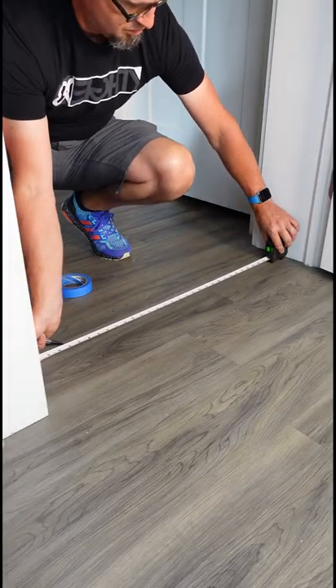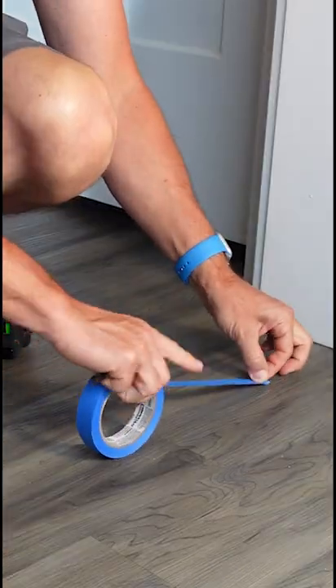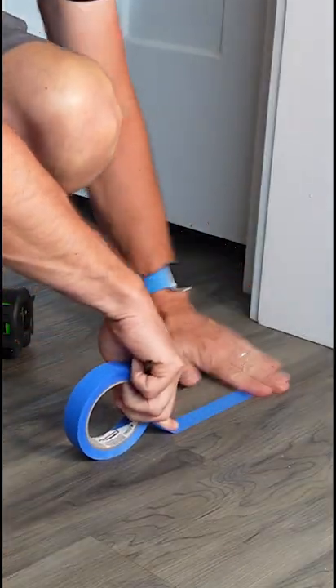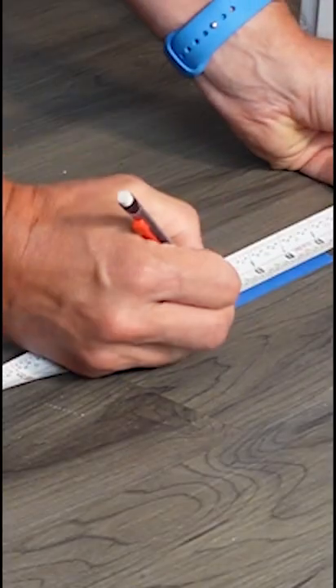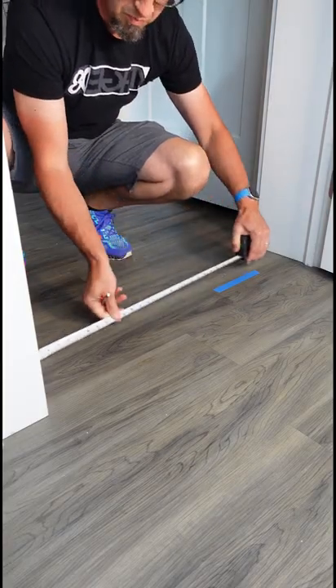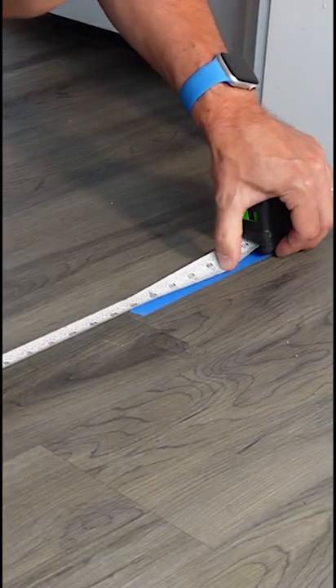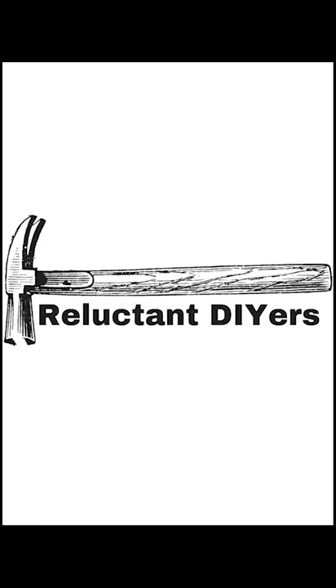If you have to do this on a finished surface where you don't want to mark up the floor, use some painter's tape. Just put a strip down on the floor, measure away from the first corner, and make a mark on your tape — in this case I'm measuring 10 inches. Flip your measuring tape all the way around, measure back to that mark on your tape, add that to your 10, and you have your accurate measurement. Keep doing it yourself, people.